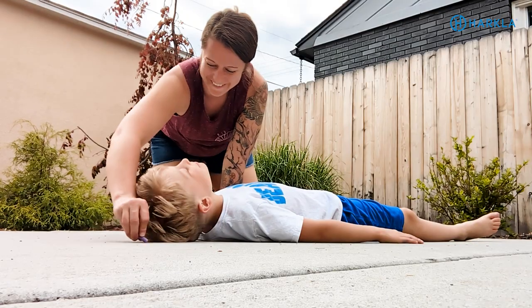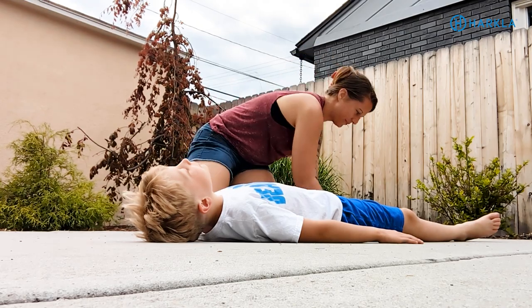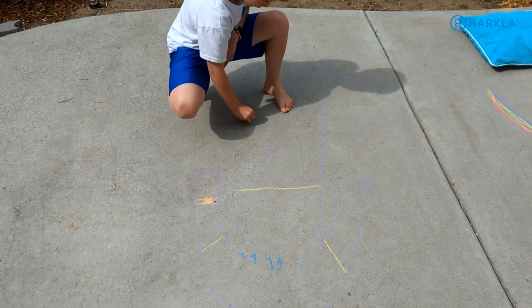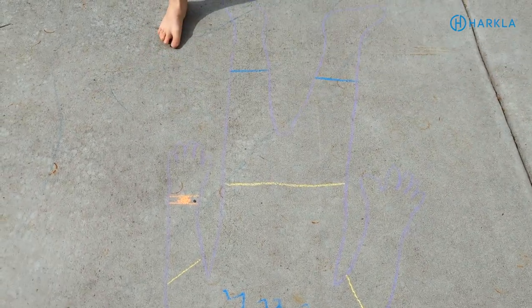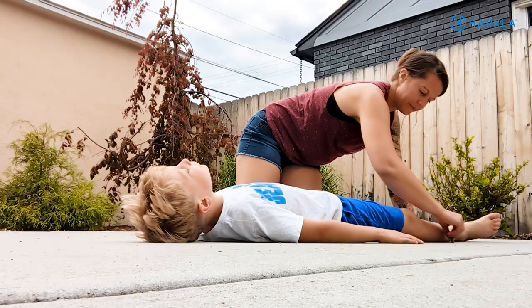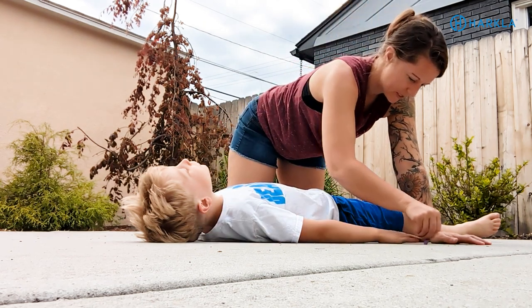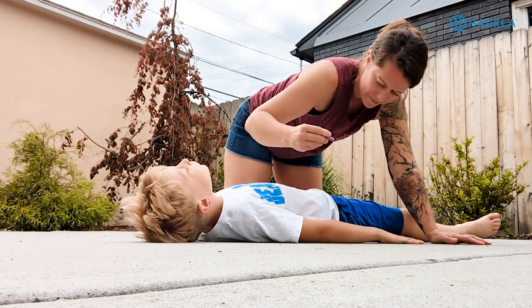The next one is to have your child lay on the ground and trace around their body with chalk. The beautiful thing about this is you can have them fill in the details — eyes, nose, mouth, clothes, fingers, fingernail polish, toes, and pants. It simulates the draw-a-person test we do in OT and helps increase body awareness. They can feel the chalk on their skin, it's a great way to get vestibular input from laying down, and it works on self-awareness and body schema.